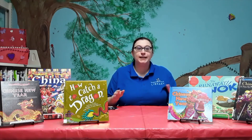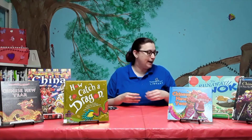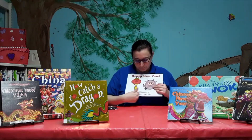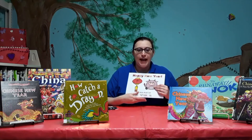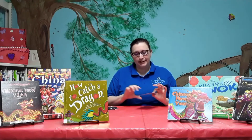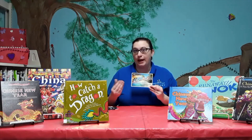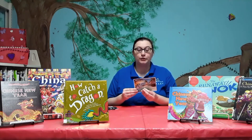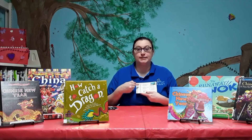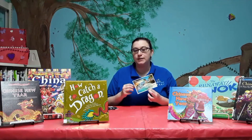Again, the kits for the Grab-and-Go in Kentwood are available while supplies last. The color sheet has 'Happy New Year' in English and the phrase in Mandarin. If you're trying to learn a different language, the library offers resources like Pronunciator and the library version of Rosetta Stone, if you want to learn Mandarin or another language — this will also be in your kit.